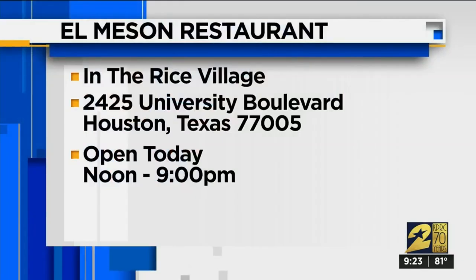Best Award of Excellence 2019 — congratulations! Thank you. El Meson is located at 2425 University Boulevard in Rice Village. They're open seven days a week and happy to receive you.